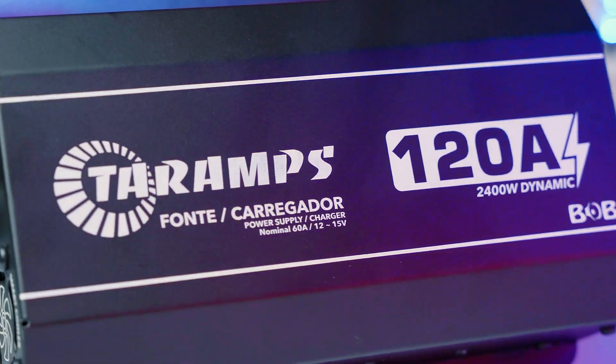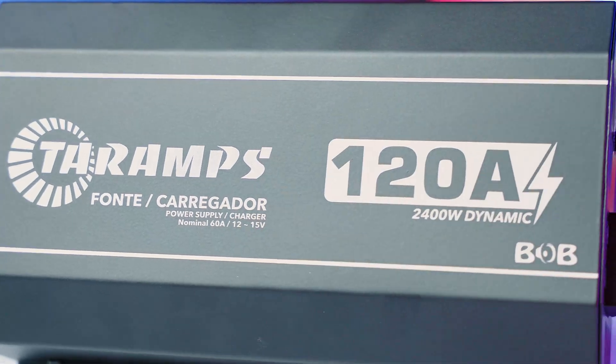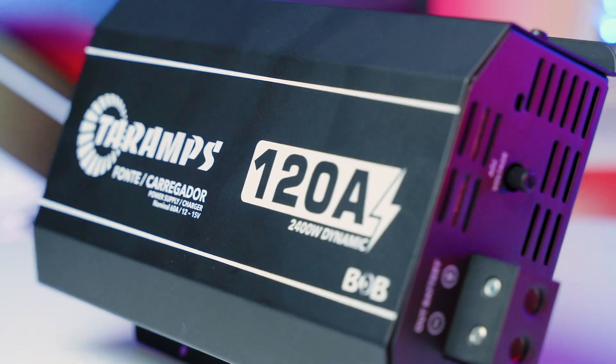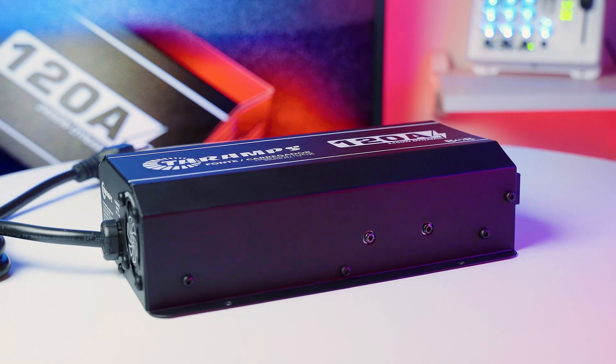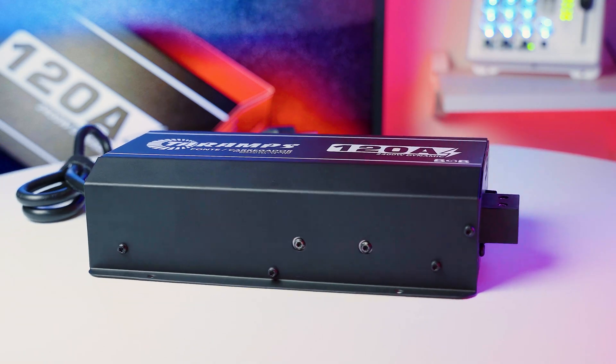Handcrafted audio boxes and custom enclosures support systems up to 2,400 watts, handling up to 120 amps dynamic, ensuring stable and safe power delivery for home-use audio builds and portable setups.